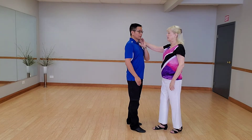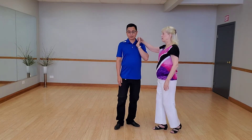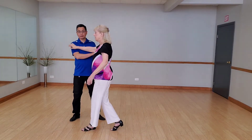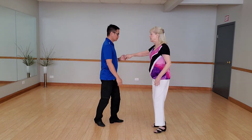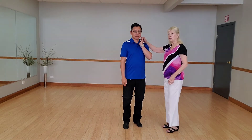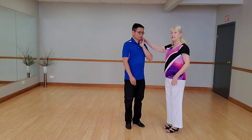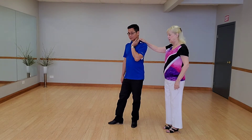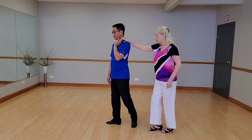My hand is on my left shoulder. I'm going to go forward, back, side. So while he does that, notice he leaves his hand on my shoulder, right? And I trail it. This is really important because this is what he needs to lead me. So he goes forward, left, and up.